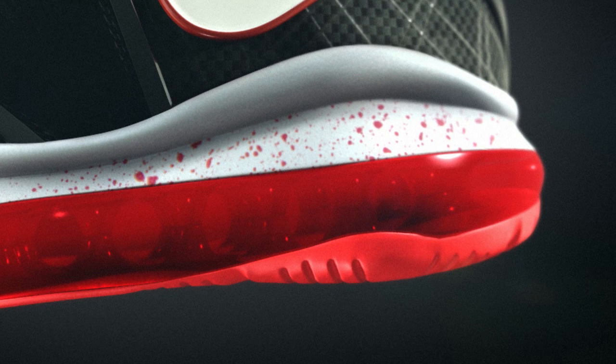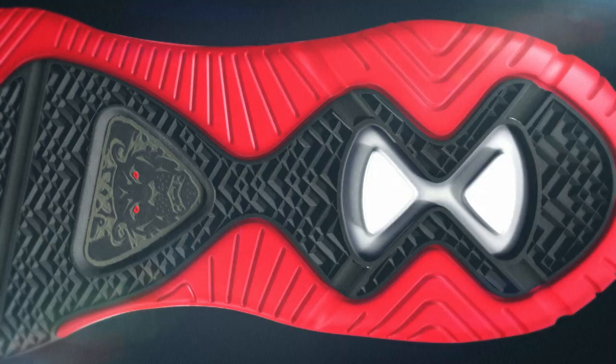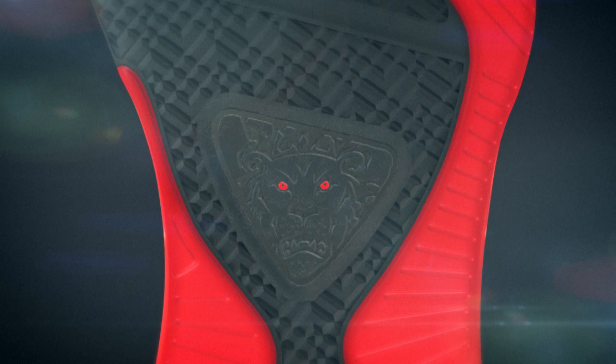The 360 Air Max bag really protects LeBron's foot throughout the foot strike, allows him to come down hard on those landings, those drop steps. The outsole has a reduced weight mentality and personalized details all the way down into the functional flex groove and herringbone built specifically for LeBron.